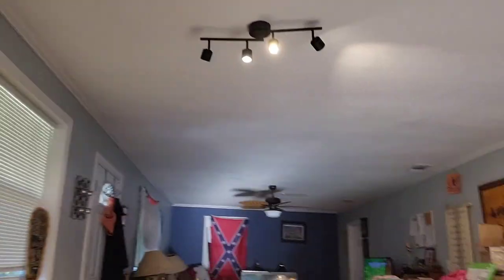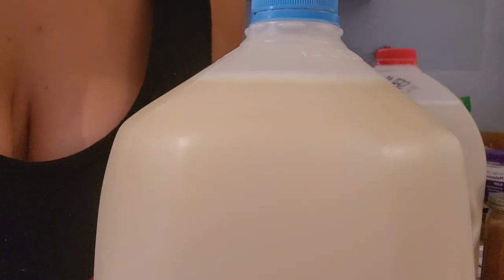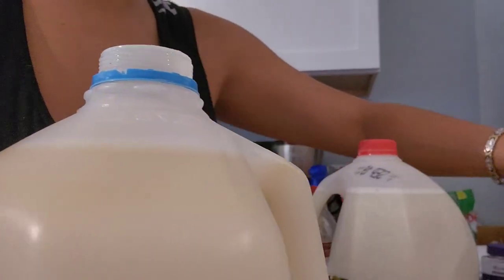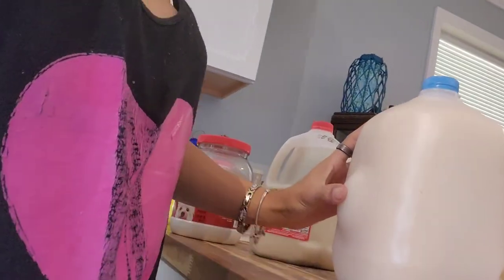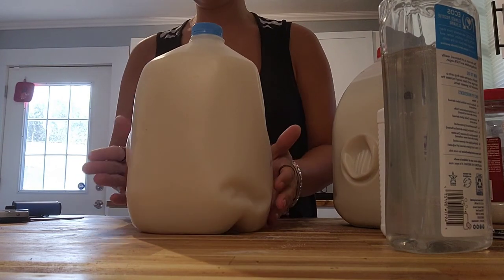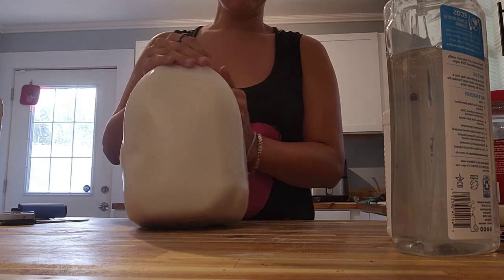Now I want to show you the neem oil jug. You can see a lot of yellow at the top — that means we need more dish soap, because that yellow is all the neem oil still floating at the top. We want it all mixed together so we don't see any neem oil floating. It's okay if your jug looks milky — that's just from the neem oil mixture. I'm going to add some more dish soap, mix it up, and let that sit to see if any more yellow bubbles come to the top.